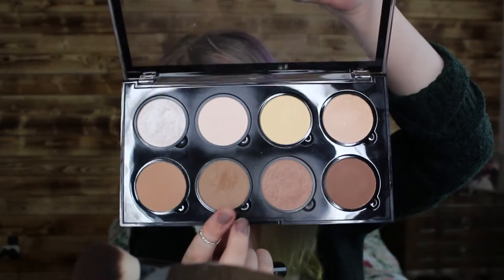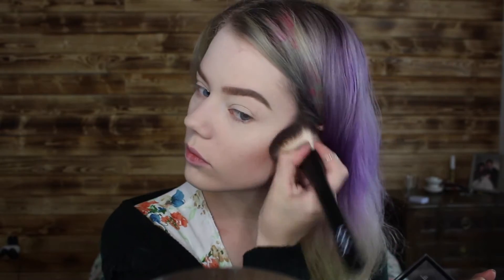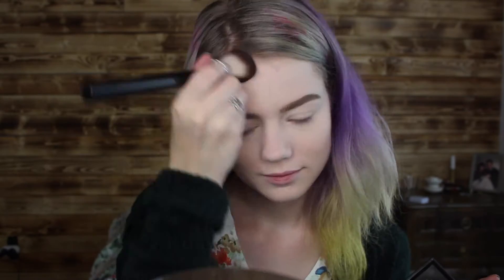So if you want to see how to create this, please keep on watching. I'm starting out by taking my NYX Pro Highlight and Contour Palette and I'm going to contour my cheekbones, under my lip, my forehead, my chin, and alongside my nose.